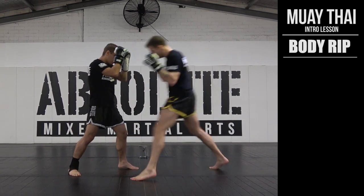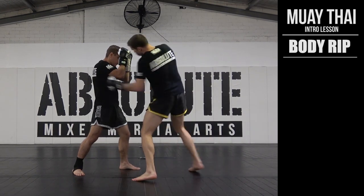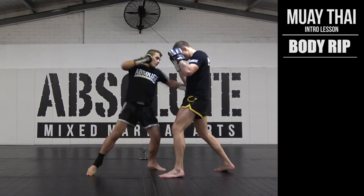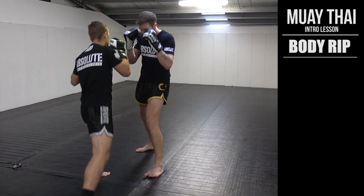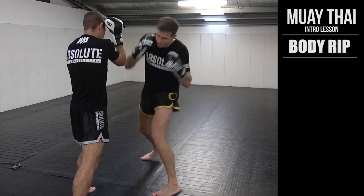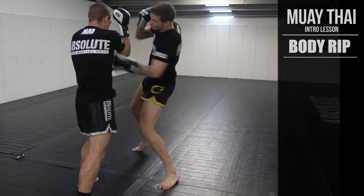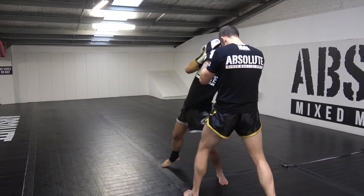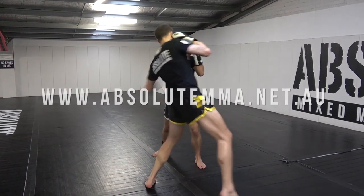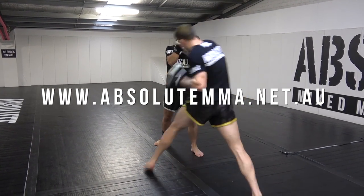One, two, pull. One, three, pull. Thank you.